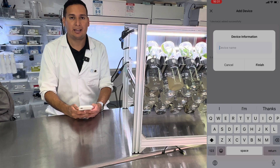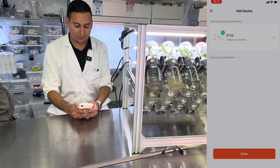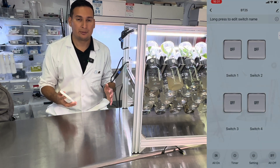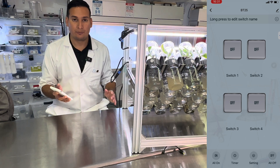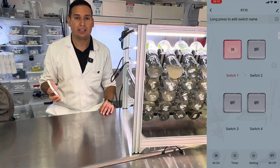The controller has been added and now I can change the name. I click finish, so now the device is ready to go. Now we need to program it. The device has been added to the app, so if I wanted to, I can just hit a button and it's going to manually turn.